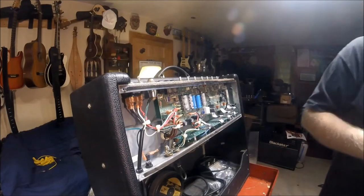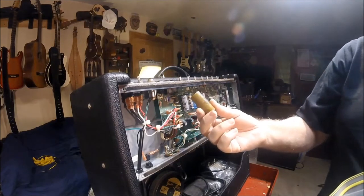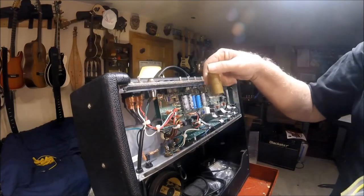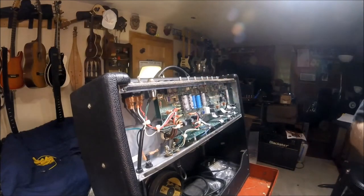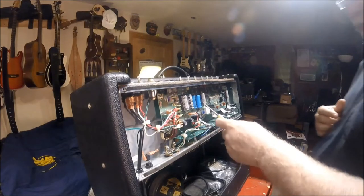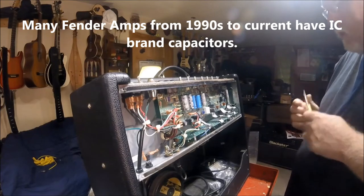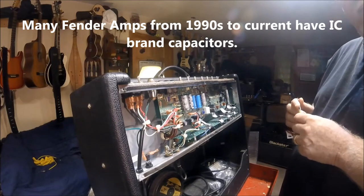If you have the older style — for example, this paper style — that means it's way older than 15 years and you need to replace it. That would be if you have like a 60s Fender amp or something. And these caps, which are IC, are known to go bad after two or three years, so it's always a good idea to replace them.